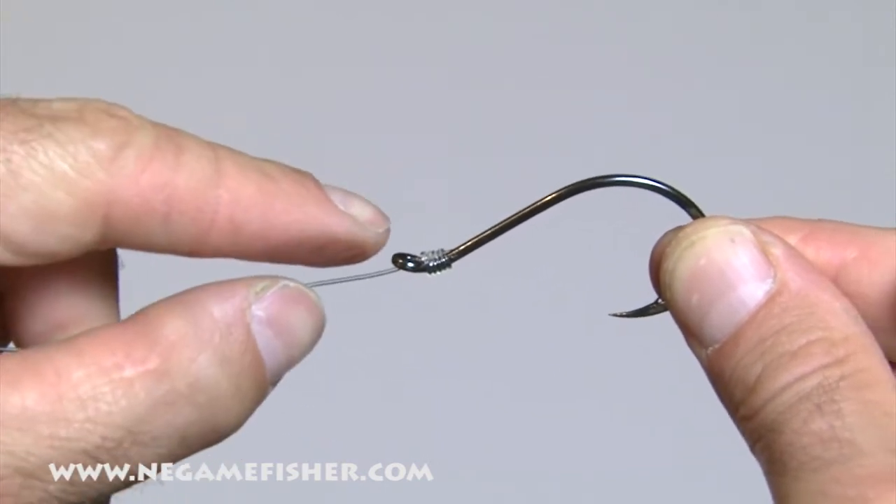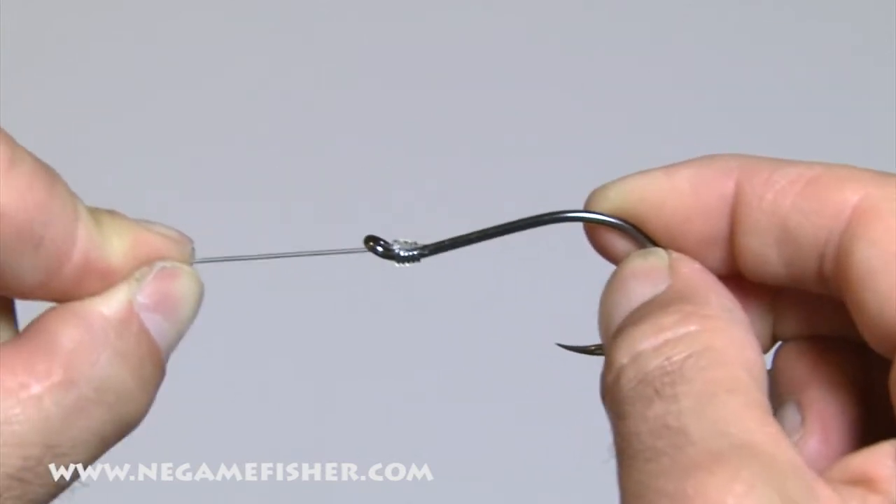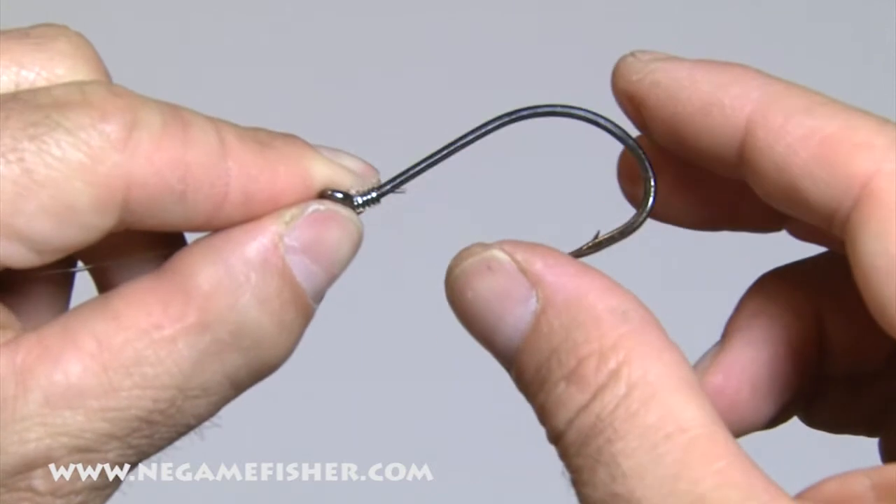The good thing about the snell as opposed to tying directly to the eye is it pulls the hook and everything in a straight line, so you get better hook sets.